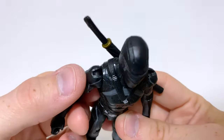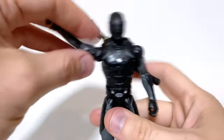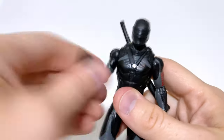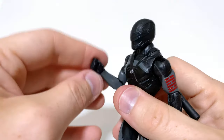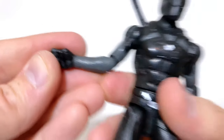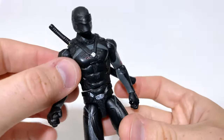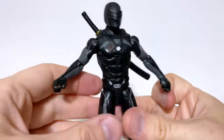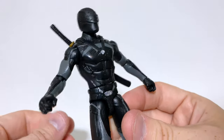Moving on to the shoulders — we do have hinges, and they hinge pretty far up. He can definitely do more than just a basic T-pose; he can go all the way around. At the elbow, we have a swivel and an elbow joint that's pretty deep, so you can get a little bit more than 90 degrees. There is nothing at the wrist, which is unfortunate. He doesn't have anything in the abdomen, but he does have a waist swivel courtesy of an action feature. You can only swivel it one way because of that action feature.